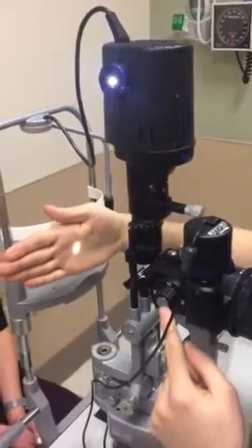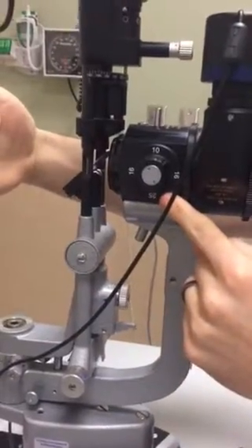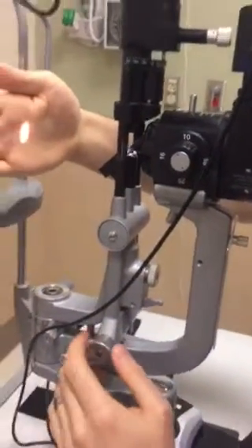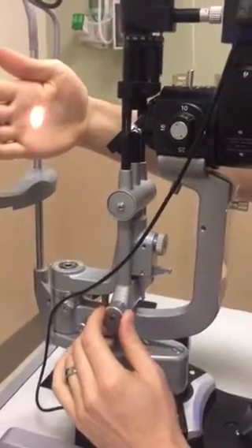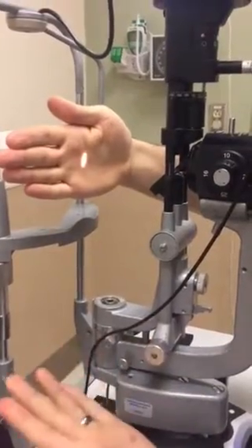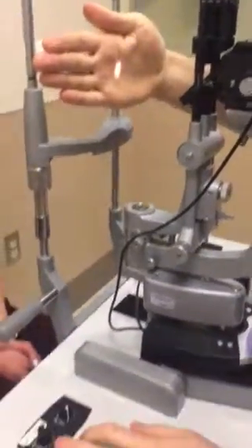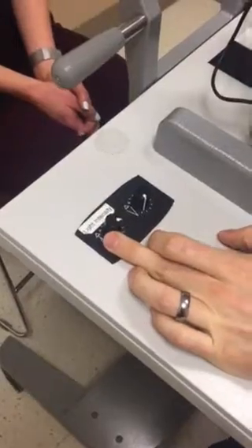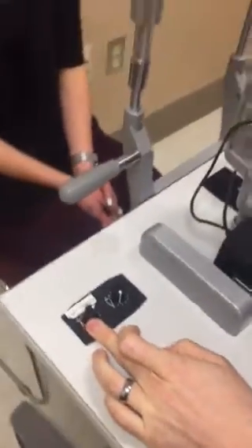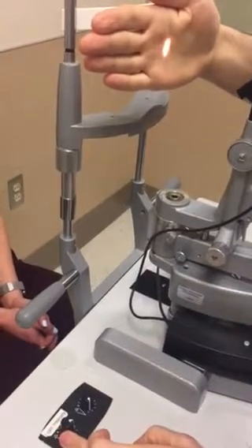Moving down, we have the magnification selector — you have 10, 16, and 25. It's most appropriate to start at 10. Moving down further, this controls the width of your beam: opening it up makes the beam wider, closing it makes it narrower — generally I have the beam narrower when I start. Additionally, you have the light intensity control down here. Somewhere in the middle is about right. When examining photophobic patients, turn the intensity down; when looking for anterior chamber cell and flare, turn the intensity all the way up.